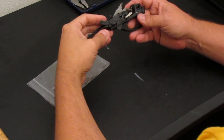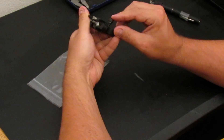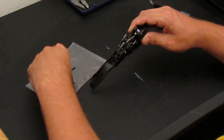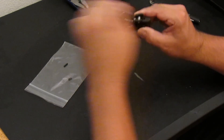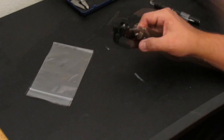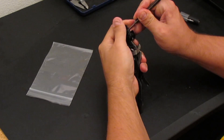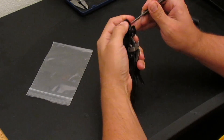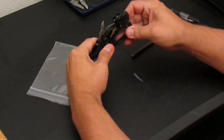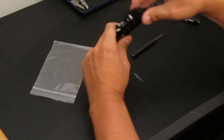Now we're going to install the S&J Arma 3 Oversized Safety in the trigger group. Insert the S&J Arma 3 Safety from the right hand side with the large ball portion sticking out, install the detent ball, install the detent spring. Use a small punch to depress the spring while pushing in the pin — it should go in by hand. Press the spring in until it's flush and we're done. Now we'll check and make sure that the safety is engaging both ways, and it is ready for use.